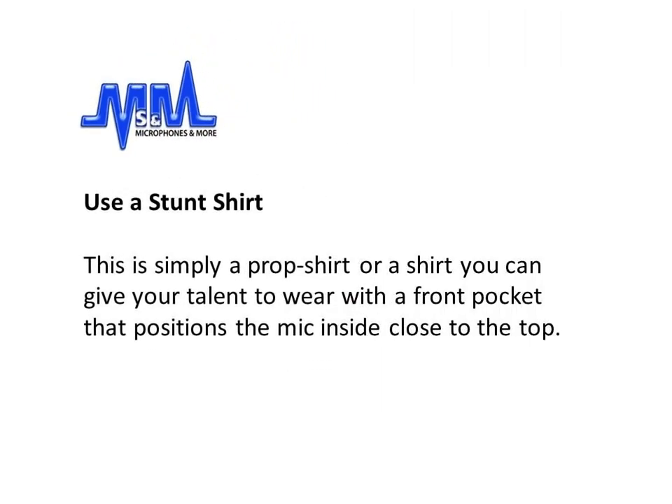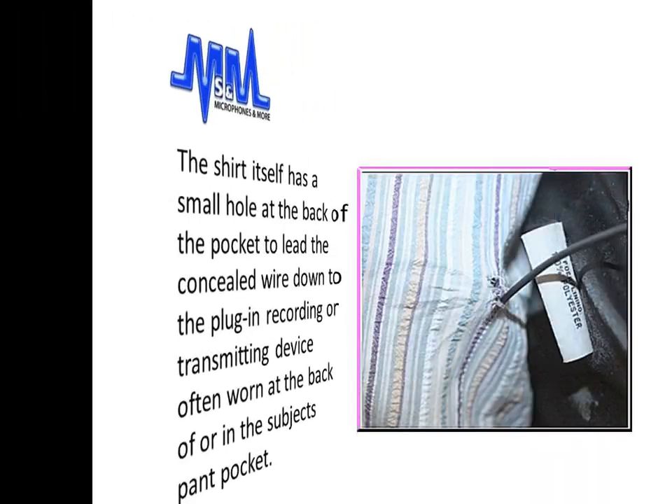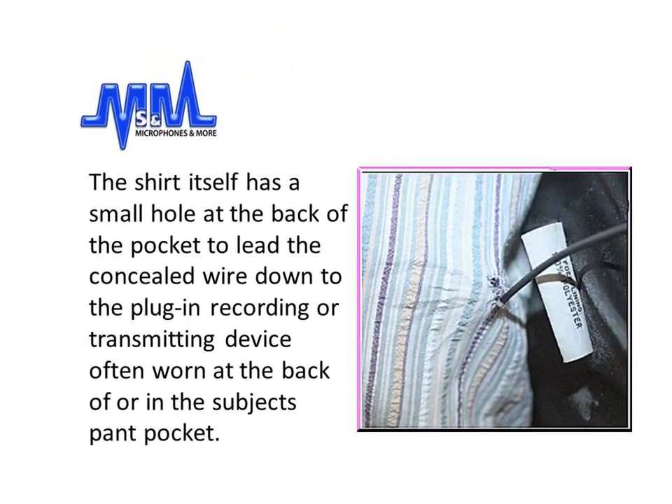You could also use a stunt shirt. This is simply a prop shirt, or a shirt you can give your talent to wear, with a front pocket that positions the mic inside close to the top. The shirt itself has a small hole at the back of the pocket to lead the concealed wire down to the plug or recording or transmitting device, often worn at the back of the subject or in the subject's pocket.